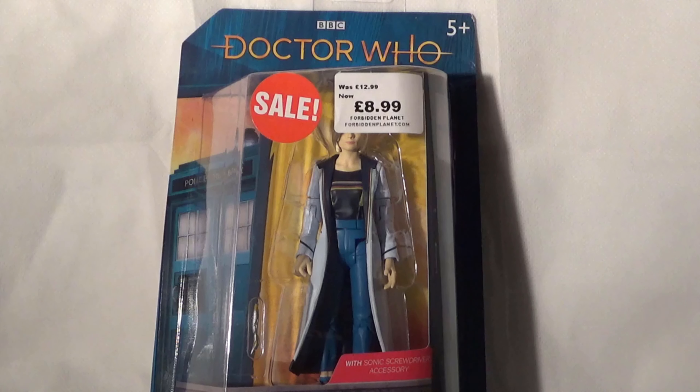Of course, Doctor Who is coming back on our screens on January 1st, 2020, so this gets us ready in preparation for that series.